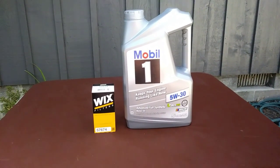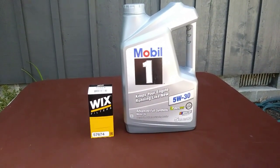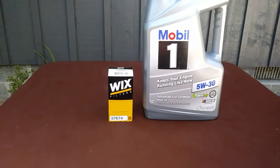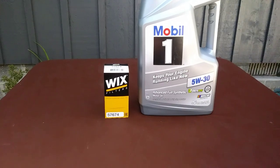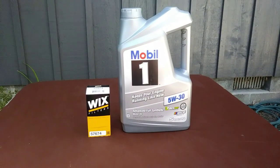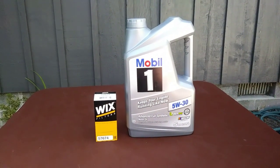Today, I'm using Mobil One Advanced Full Synthetic 5W30. You can use whatever brand you want, just make sure it's Dexos approved. I'm using a Wix filter, and the Wix filter I'm using also applies to the 1.8 engine. If you guys can find better stuff, more power to you, but this is what I'm going to be using.